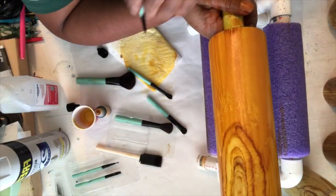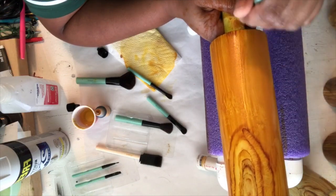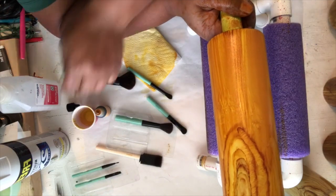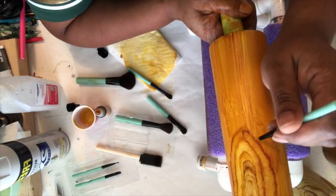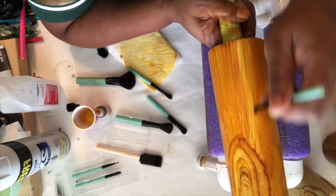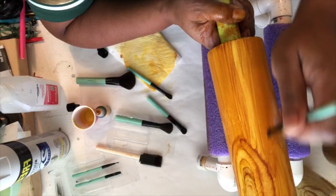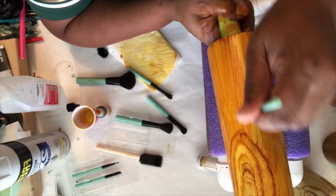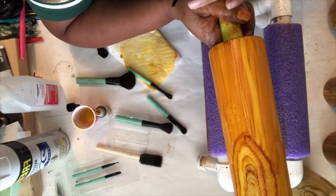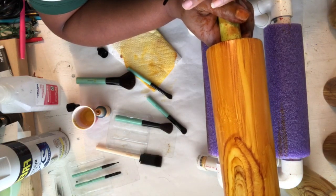I'm just going to do this the rest of the way around, making lines to define that wood grain pattern a little better. Thank you guys for joining me and watching — I hope this was helpful to the person who asked me to do this, and to everyone who watched the other video and said 'you keep going off camera.' I hope this angle was better. Watch some of my other videos where I'm making my own alcohol inks, doing other tumbler designs, or making t-shirts. See you guys next time, bye!